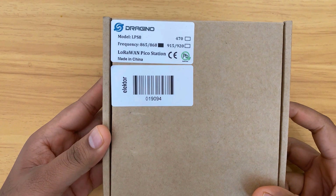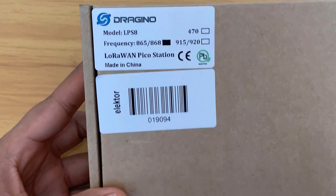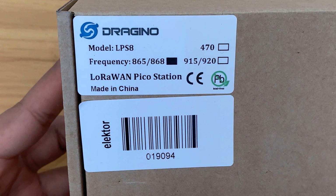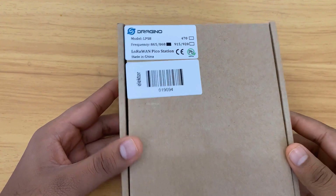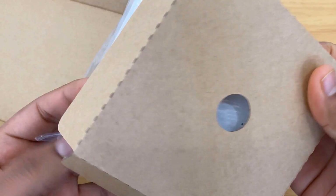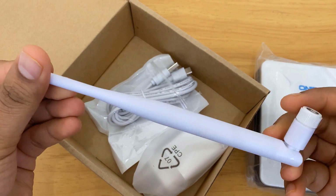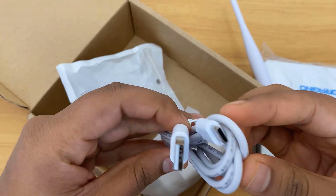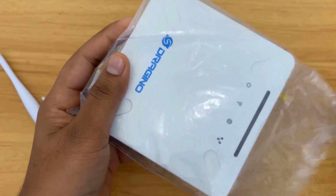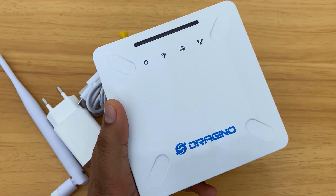Welcome back. This is the LPS-8 indoor LoRaWAN gateway that I purchased a couple of days ago from China. As mentioned, it is a LoRaWAN Pico Station with a frequency of 868 MHz. You can buy the gateway according to the frequency bands available in your country. Let me unbox it and show you what is inside the box. This is the gateway box. This one is a LoRa antenna of 868 MHz frequency. A USB cable for powering the gateway, then a USB adapter of 5V DC output. This gateway is used for indoor applications only and is a beginner-level gateway so that you can get started with your IoT project.